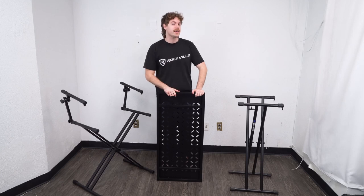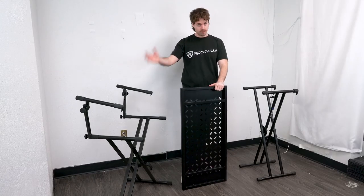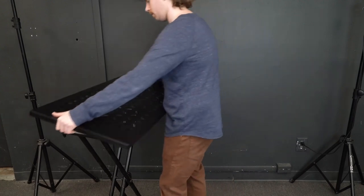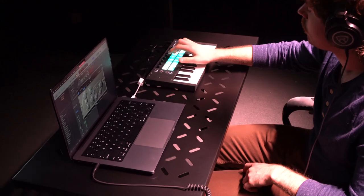Here I have two x-style keyboard stands — the single tier over here and the double tier right here. To set it onto the single tier stand, we're going to use the opening on the bottom of the shelf, line it up to the arms on the stand, and from there we can place any equipment on top of our shelf.